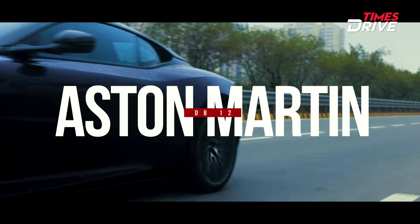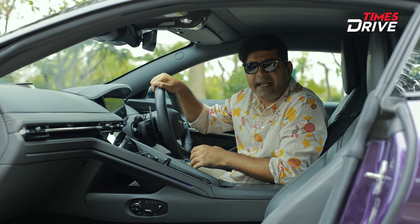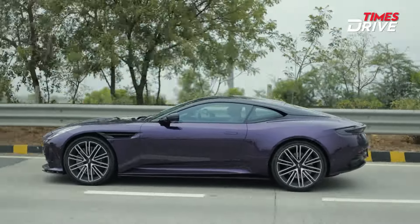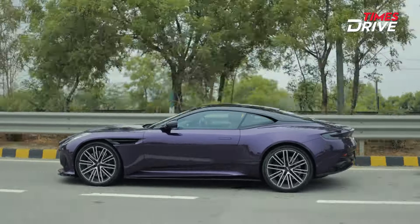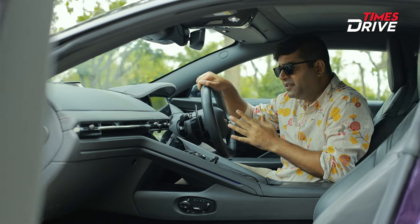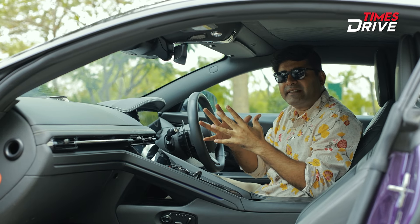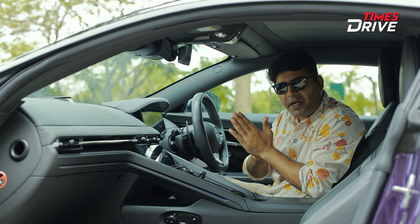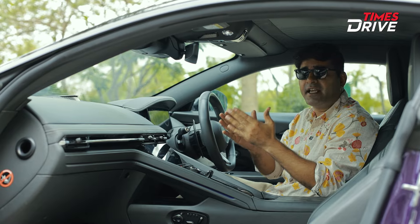Most of the time no one can take up in that time — this car touches 0 to 100 in 3.5 seconds, with a 4 liter twin turbo V8 engine which generates around 671 bhp and torque of 800 Newton meters. Yes, you heard it right. Those are the power figures in this super car, so what are the details and what are the changes? We will talk about all of that.